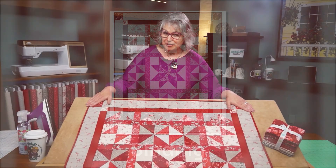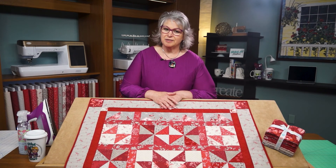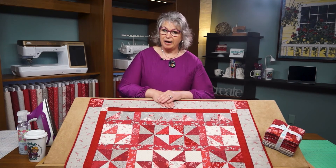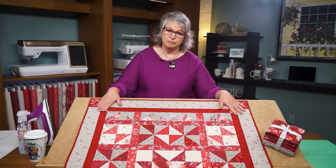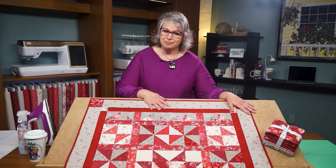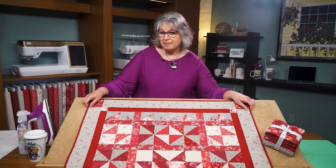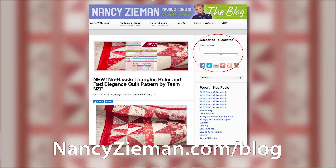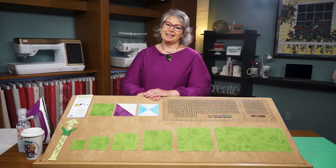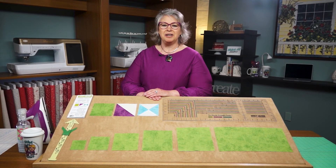Once the quilt top is assembled, it's time for the quilting process. Layer your quilt backing, your batting, and your quilt top, and use your favorite method of pinning or spray basting. Then head to the sewing machine and do some free motion quilting or straight line machine quilting. The last step is to add the binding — you'll find tips, blog posts, and tutorials on all of our favorite techniques including the Nancy Zieman binding technique at nancyzieman.com/blog. Thank you for joining me today. I hope you enjoy Nancy's No Hassle Triangles in your next quilt.